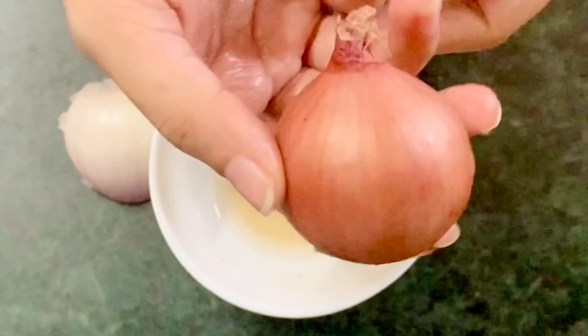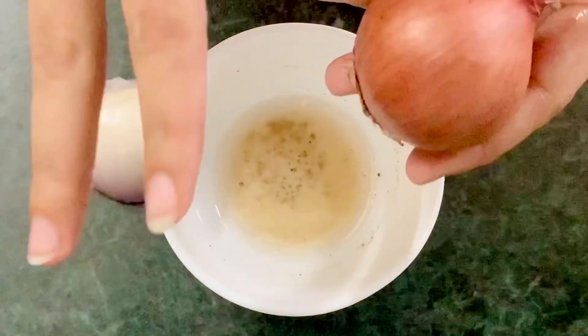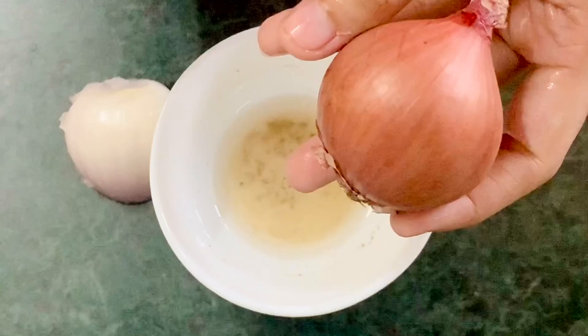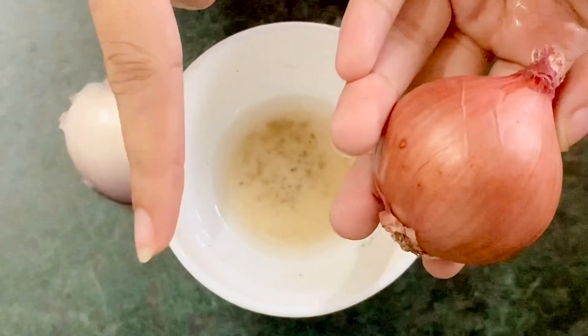If you have very long hair, you will have to take two medium sized onions. If you have medium length hair, you can take one and a half onion. And for very short hair, you have to take only one small sized onion.